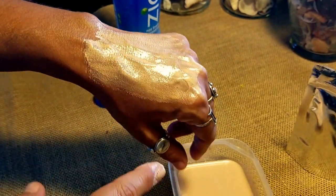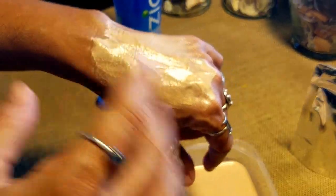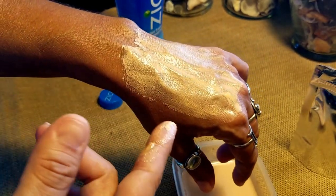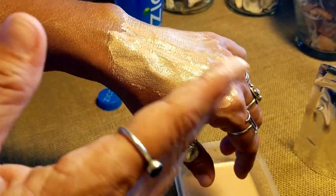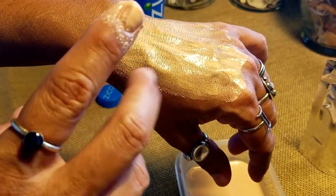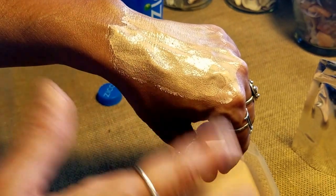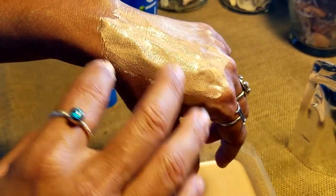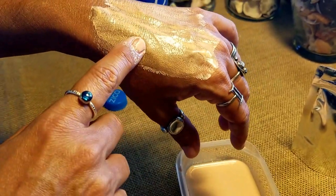After you do a clay mask, do not use soap — just rinse with warm or cold water. I usually leave it on for 15 to 20 minutes; if it's your first time, leave it for 5 to 10 minutes. Rinse well with water and don't use soap because your skin will already be a little dry. Then use some oil or lotion afterward.